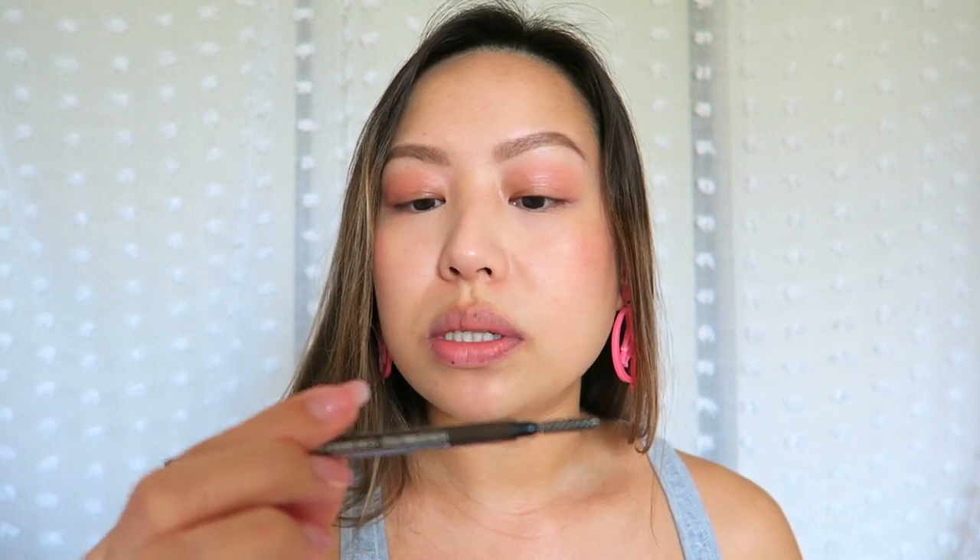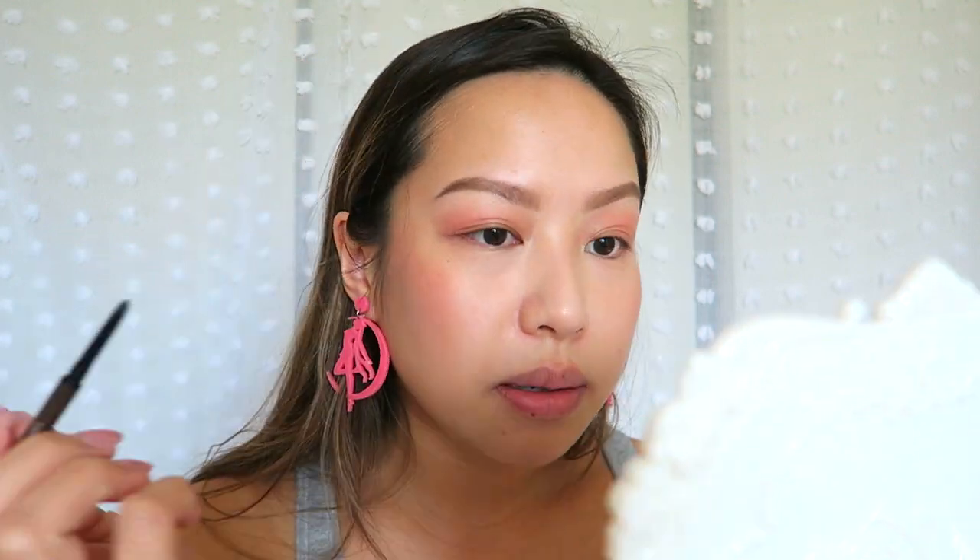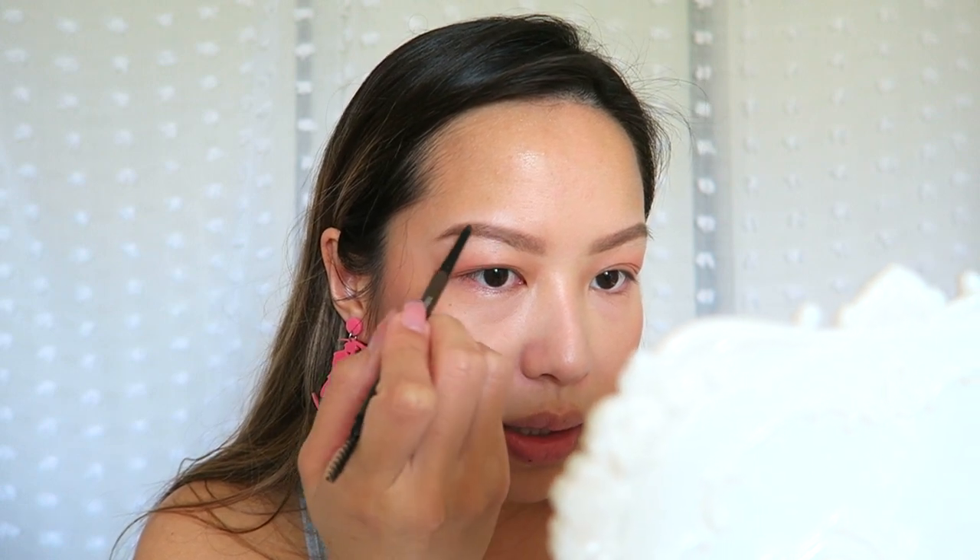Let's give these eyebrows a little bit of a zhuzhing. I'm not going to go back into the Anastasia dip brow. I'm going to use this brow pencil, which is the Maybelline Brow Ultra Slim Pencil in Deep Brown. I like using this just to kind of fill in this area when I'm too lazy to go back in with the dip brow. I'm going to just leave the blush that I already have on because I think we're just going to put something over it later anyway. So let's start on the eyes.